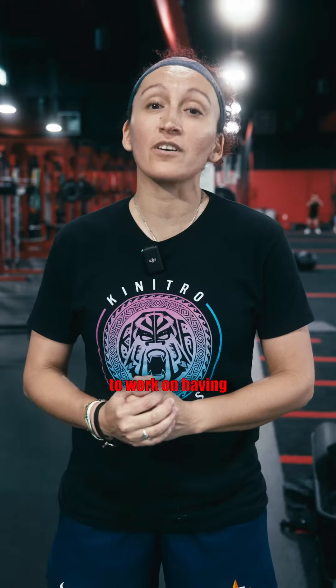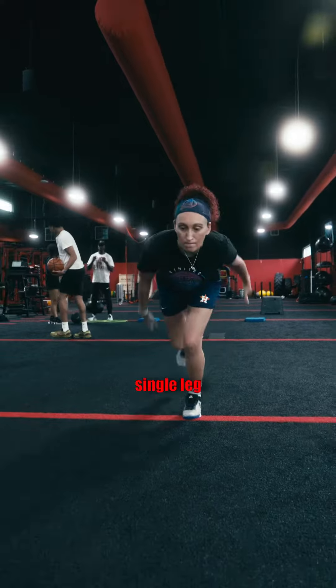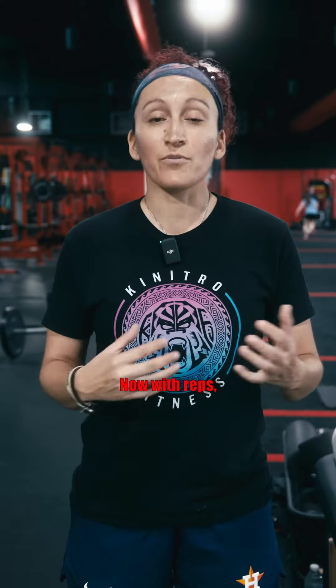Three of my favorite exercises to work on having an explosive first step. The first one is a single leg broad jump. It's just like a regular broad jump, but you're starting on one leg and landing on two. The goal with this exercise is to really load up that one leg you're standing on and push as hard as you can into your broad jump. Do three to five reps per side.